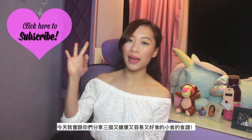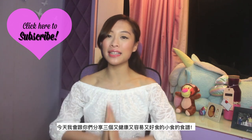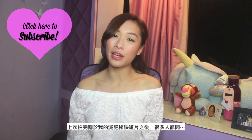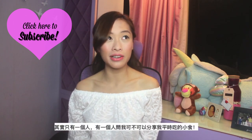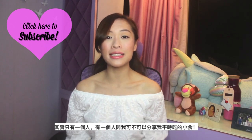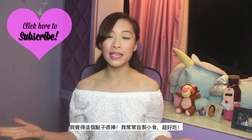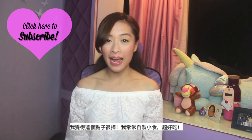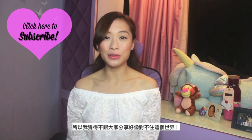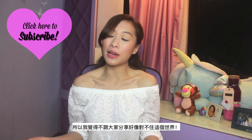Hi guys, I'm Ada, welcome back to my channel. So today I am going to share with you guys 3 of my healthy, easy, yummy, delicious DIY snacks. After I did my diet tips video, a lot of you guys — actually not a lot, maybe one — of you guys asked me if I could share my snack ideas. And I thought, what a great idea, because I always make my own snacks and my snacks are yummy. So I just think